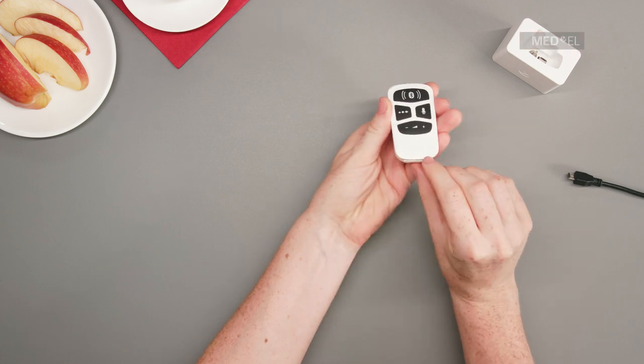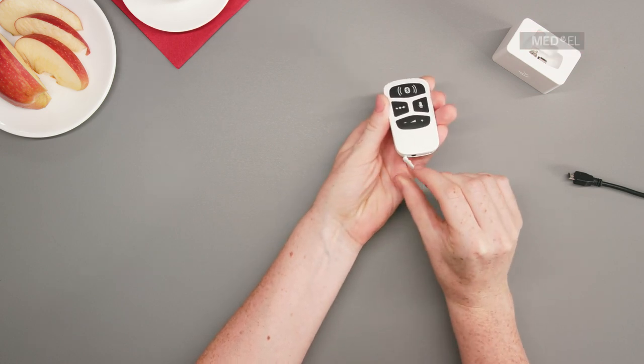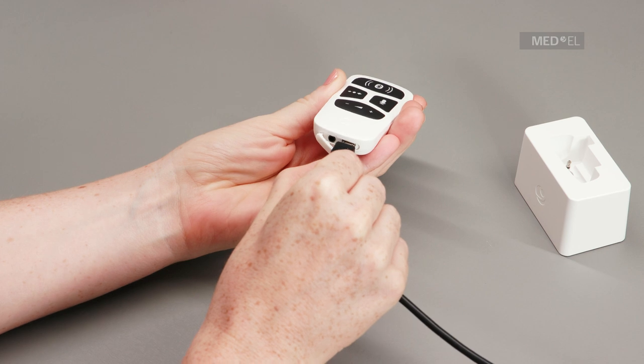To charge AudioLink, open the rubber socket cover. Plug the microUSB cable into the socket.